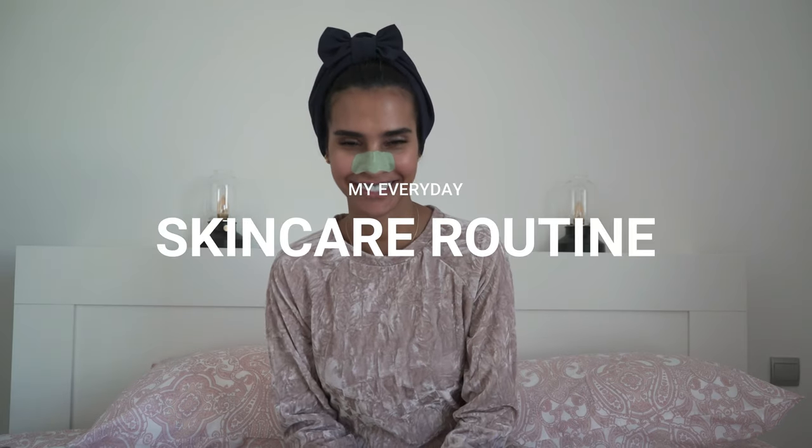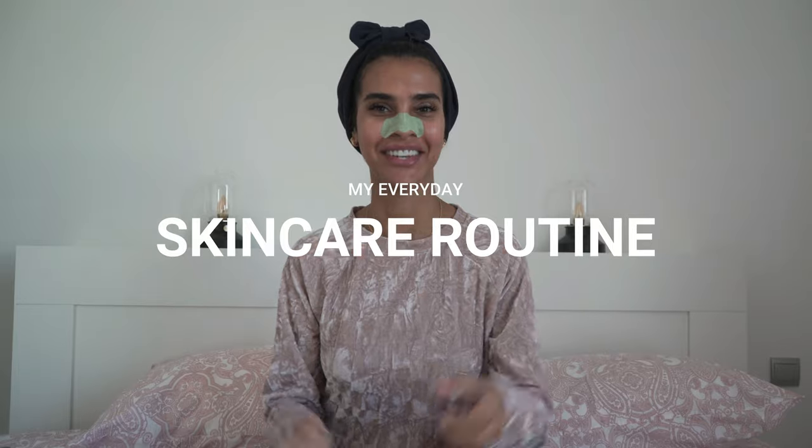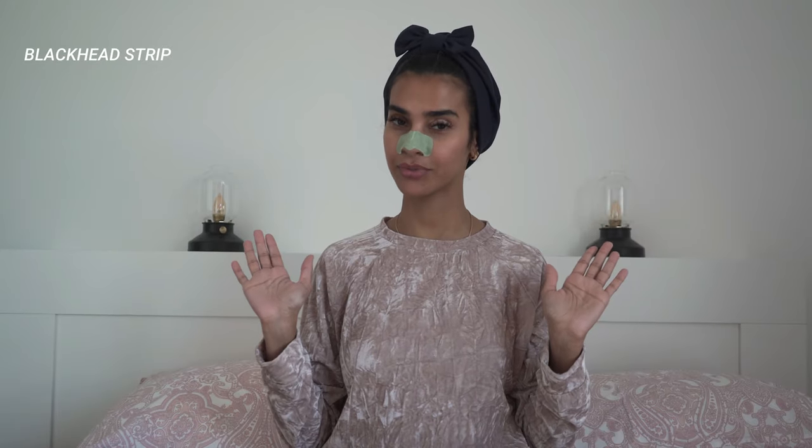Hi, this is Salama Mohammed and welcome to my channel. This is how I do my skin in seven simple steps. This video is not sponsored — everything that I use in this video is stuff that I personally bought and I like.